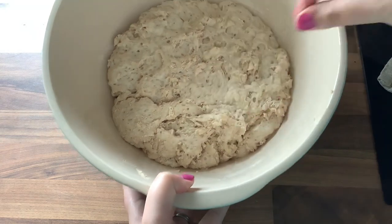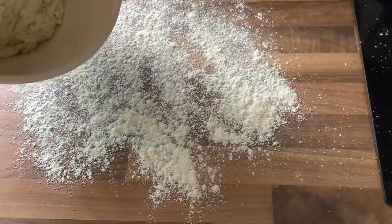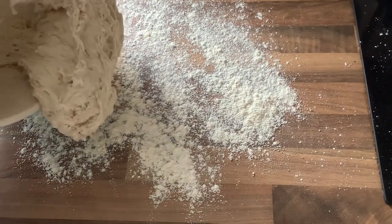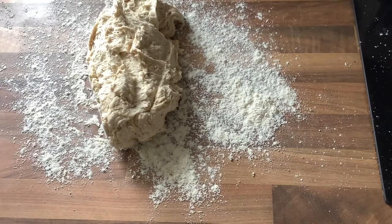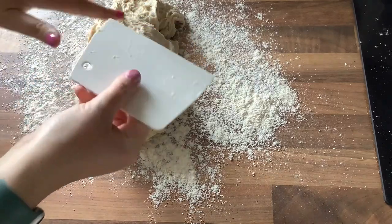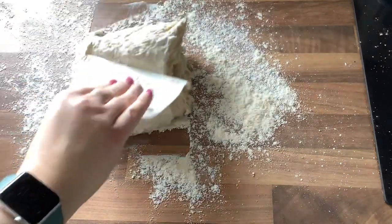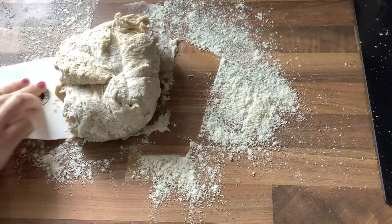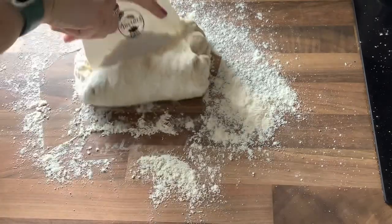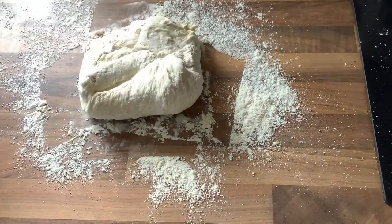After one hour, you can see it has doubled in size. Next, flour the countertop and scrape that mixture out onto the counter. The bread just needs to be folded now using a folding technique — grab one side and fold it into the middle, then grab the opposite side and fold it in. I'm using my bench scraper here, but you can also use your hands. This gathers the flour in, makes it a lot less sticky, much easier to work with, and shapes it into a more rounded form.